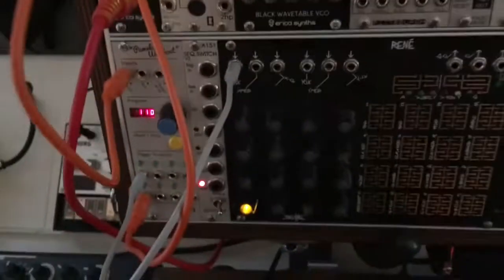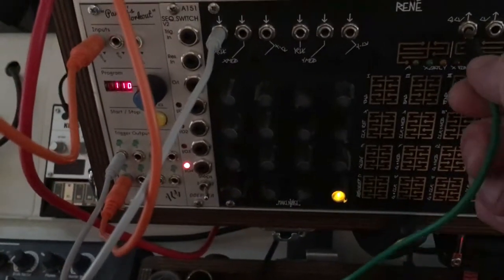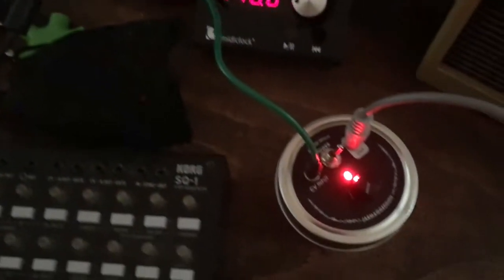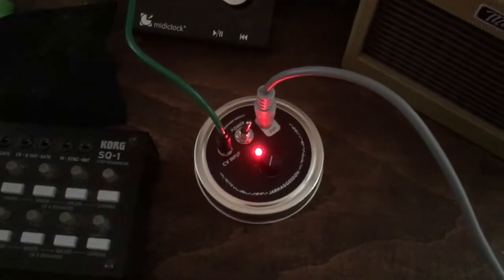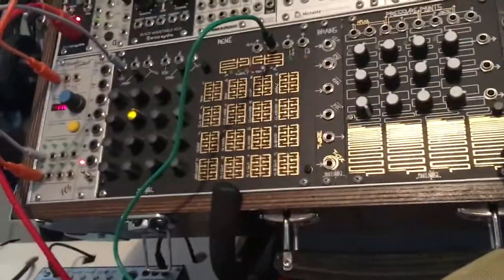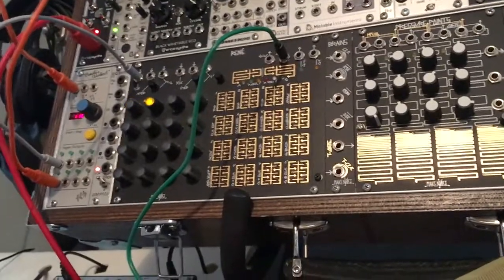Now let's try something different — let's plug it into Rene, the sequencer. What you can see is every time the sequence advances it's essentially moving the glitch knob.